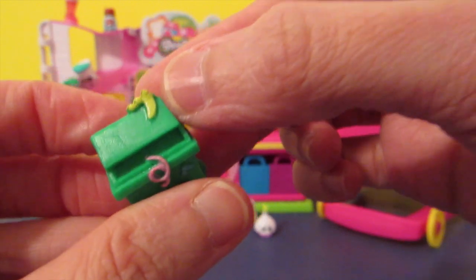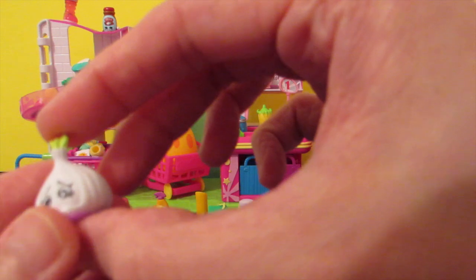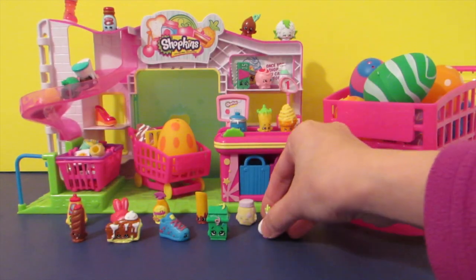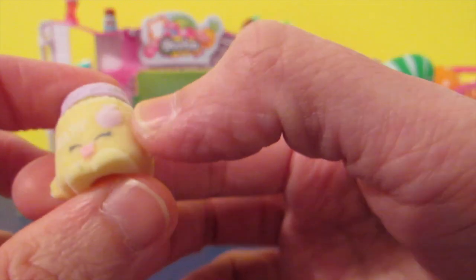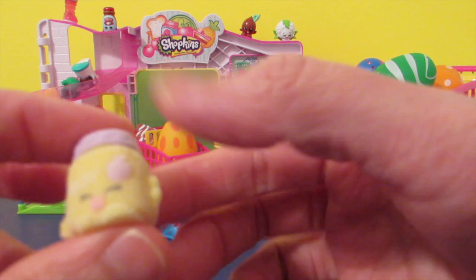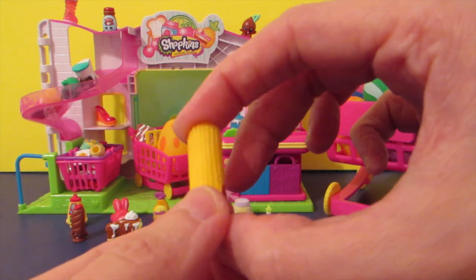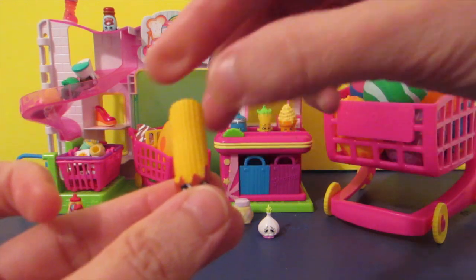Look at this banana peel! And this one — do you know this one? Garlic! Garlic Rose, yes! And this one — I think we have one of these already, we can make it like a twin. What is this name? Gaga Gourmet, okay!